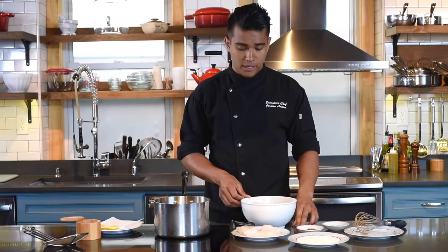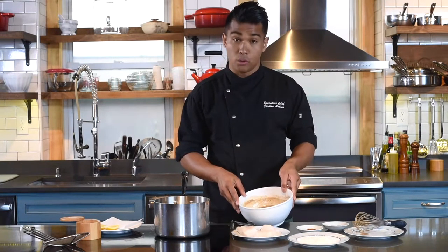In my beer batter, I've put my favorite beer, a tablespoon of pepper, a tablespoon of paprika, and one cup of all-purpose flour. I whisked it so it's not too watery and not too thick, but also so that there are no clumps.